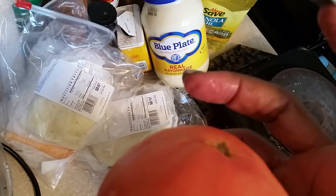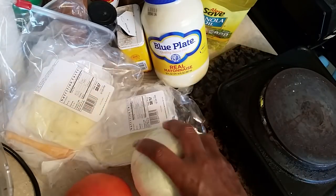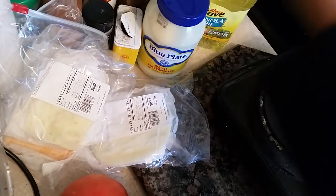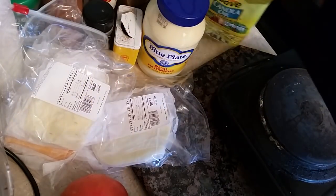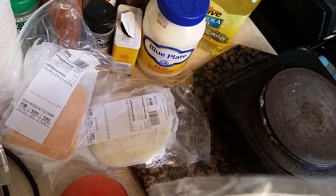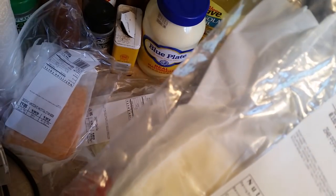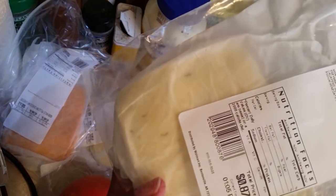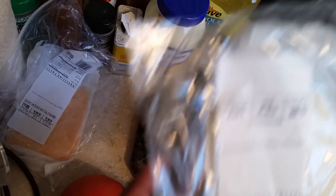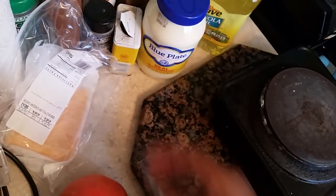Then I'm going to use a big tomato — I call those steak tomatoes — and slice that. I'm going to use a big onion, slice that. I'm going to use mayonnaise and oil. And I'm going to use three different kinds of cheese. I went to the deli at Walmart and got some pepper jack cheese, $0.87 for three pieces; provolone cheese, $0.97 for three pieces; and mild cheddar for $0.61 for three pieces.